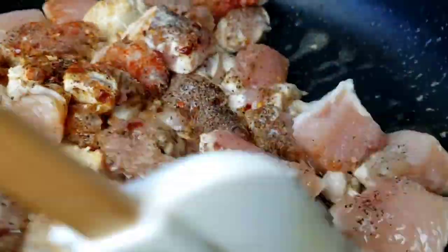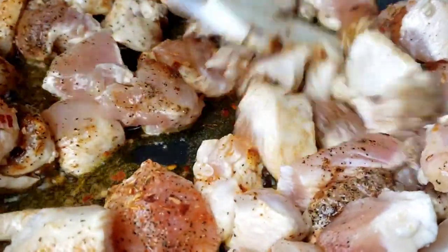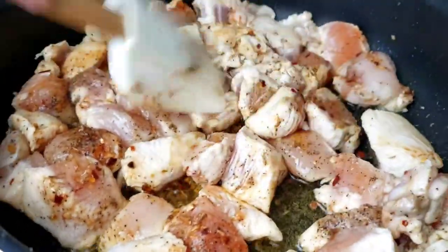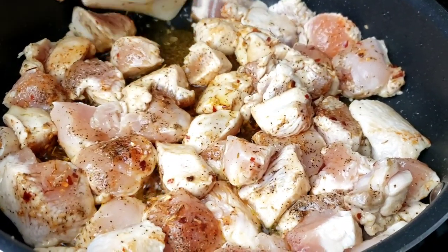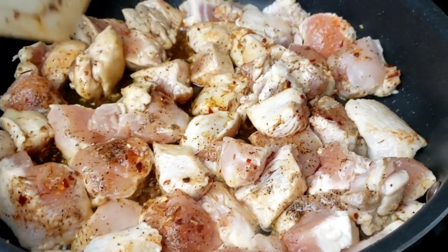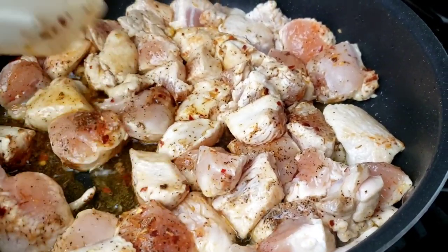When you make this recipe, use a non-stick pan to prevent sticking and burning. The chicken has been cooking for five minutes on one side. Now we're gonna flip it and continue to cook the chicken for another three minutes.